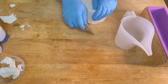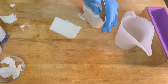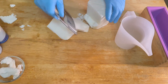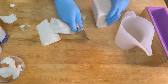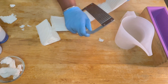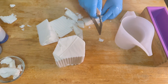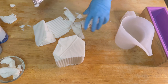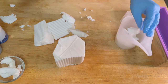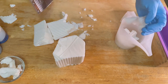First things first, right now you see me cutting up the melt and pour soap. I'm going to be honest with you, this is like my least favorite part of the melt and pour soap making process — it's just so tedious, it takes a lot of elbow work. I'm cutting it into enough pieces to fill up that container, then I'm going to pop it in the microwave.